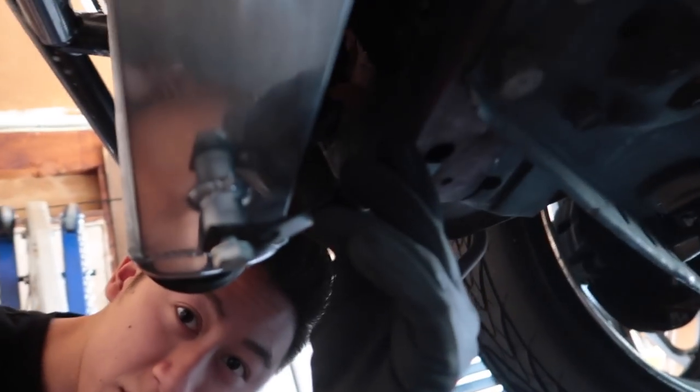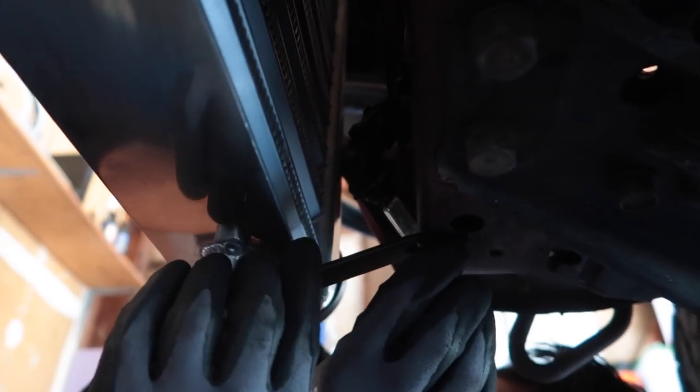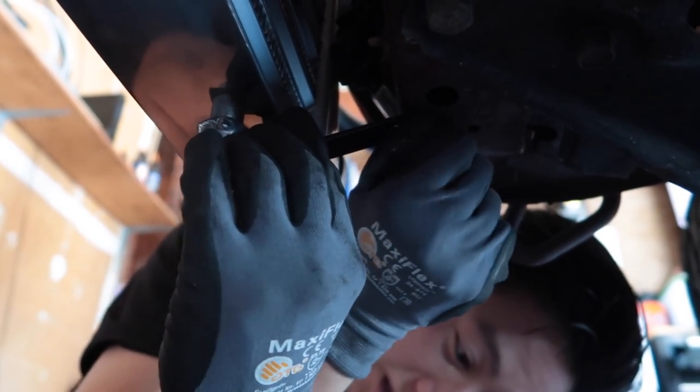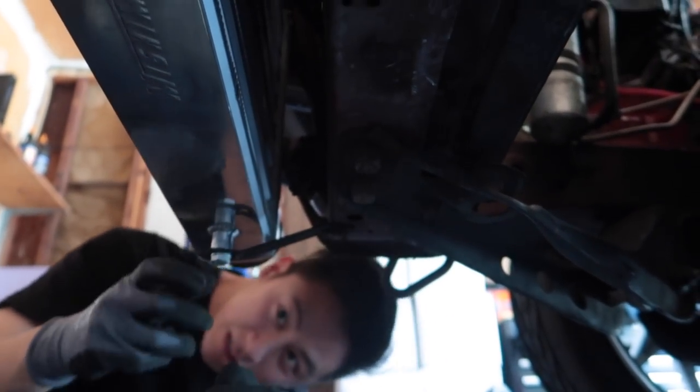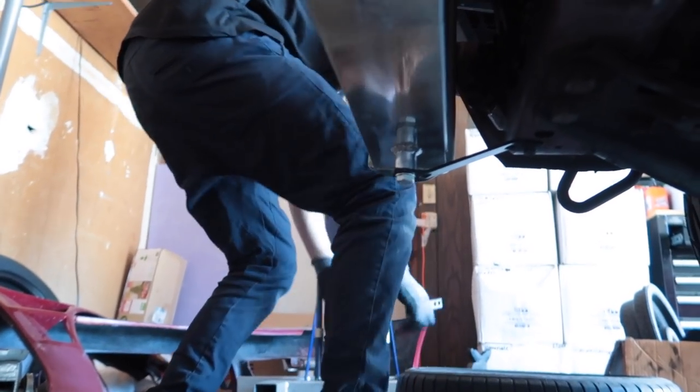Alright guys, everybody on this channel — Christian's a genius, or he's just really good at everything. This was a flat bracket that's going to go on here, and Christian got it first try. Perfect, this is the right bolt. I need a sticker — 'Christian Built.' Now you can bolt that down and you're all set. Don't forget to subscribe.